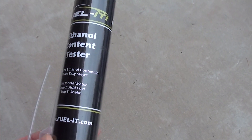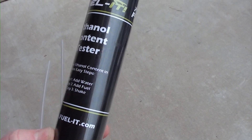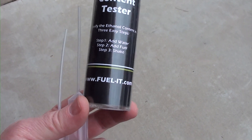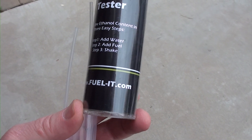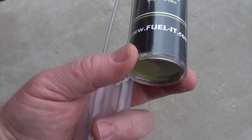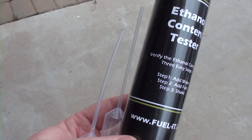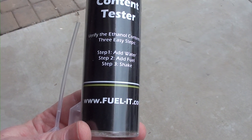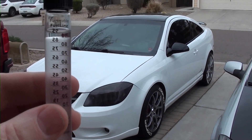If you're wondering what I used to test my fuel, it's called Fuel It — an ethanol content tester. You can get it at www.fuel-it.com. It comes with the vial and two little squeeze bottles so you can put the right amount of water and fuel in there to test it. Right now it's settling and we're going to see what it reads.